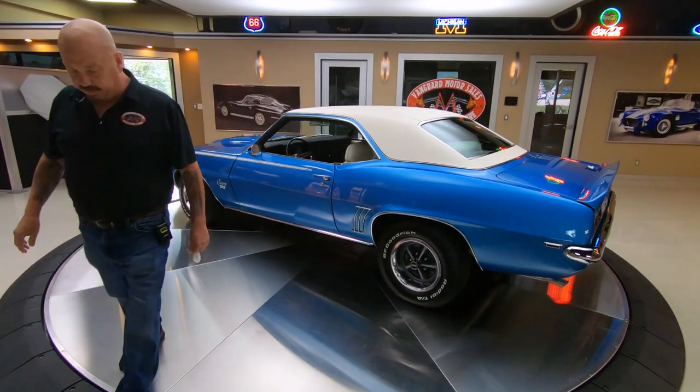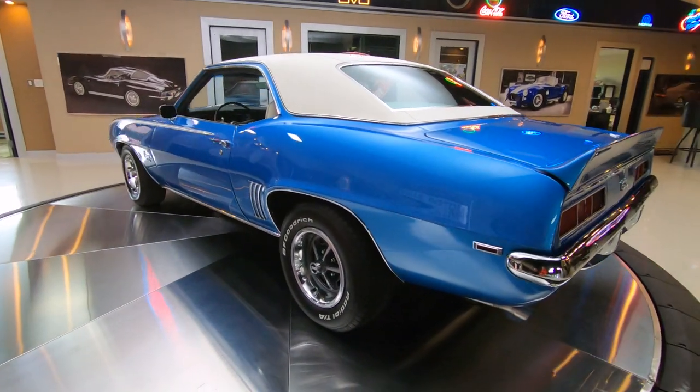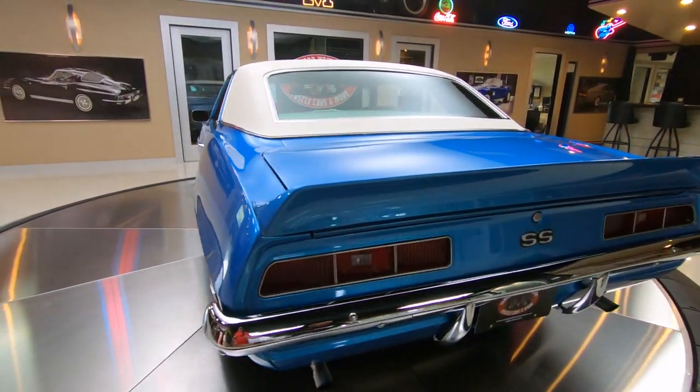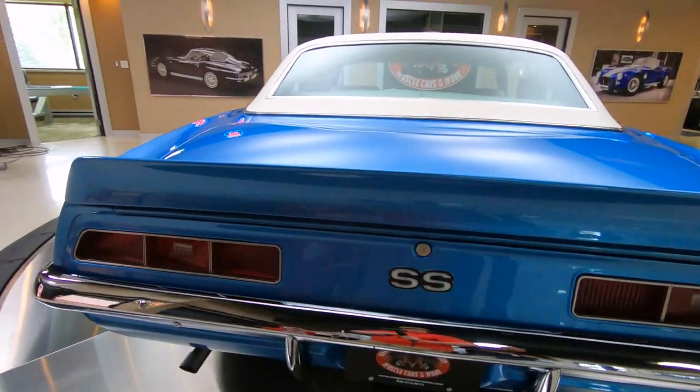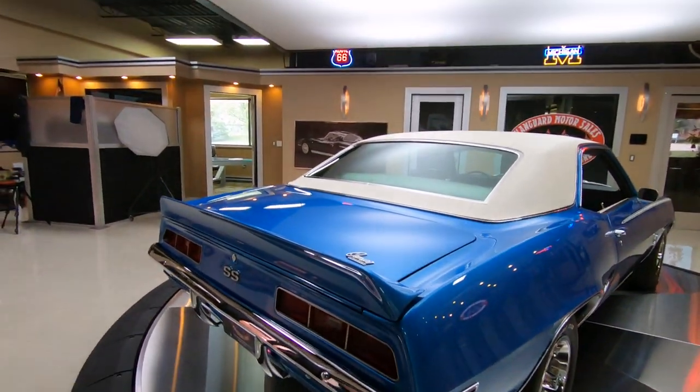As you look down the side from the back, you can see the stance on the car — that is what a muscle car should look like right there. Got the back end jacked up, we got dual exhaust, we got great looking chrome on the back bumper. That paint is just popping — I love this color.